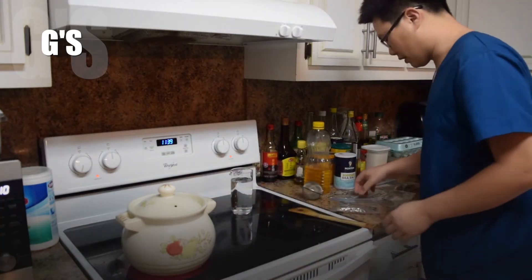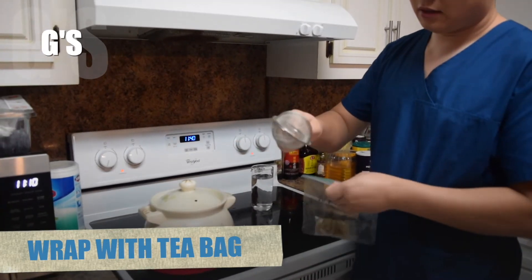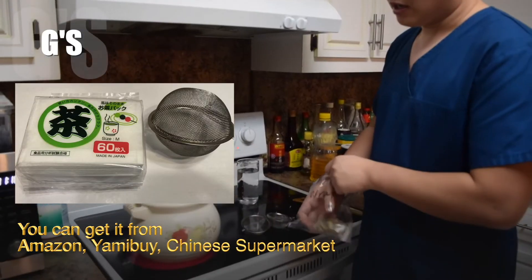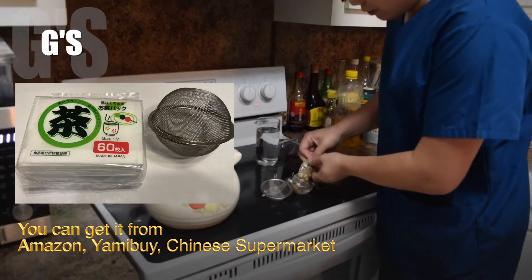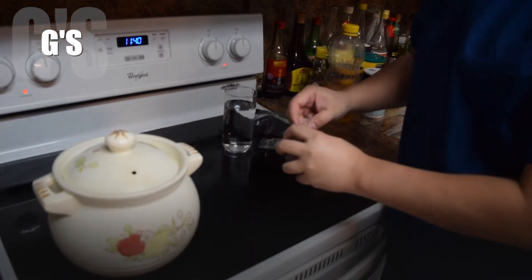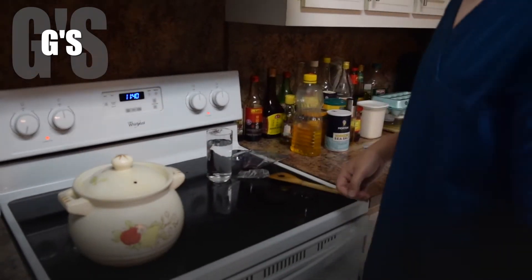During the cooking time, I also want to talk about cooking with tea bags. I have these stainless tea bags — I bought them on Amazon, and you can also find them at a Chinese store or Chinese supermarket. You put those herbs inside the tea bags, close them, and put them in. You don't need to soak, just put them in. Once it boils, simmer for 30 minutes.